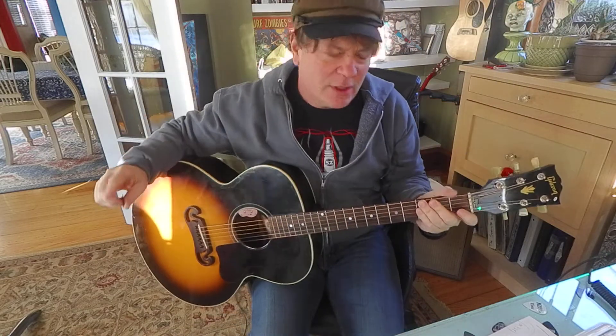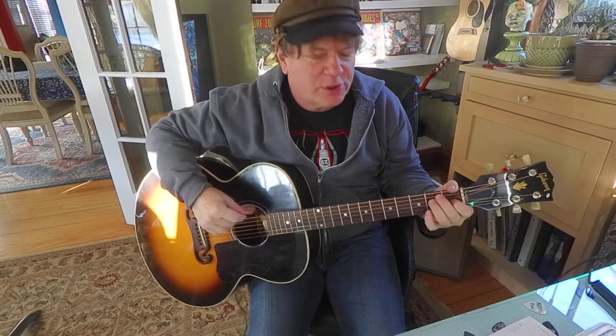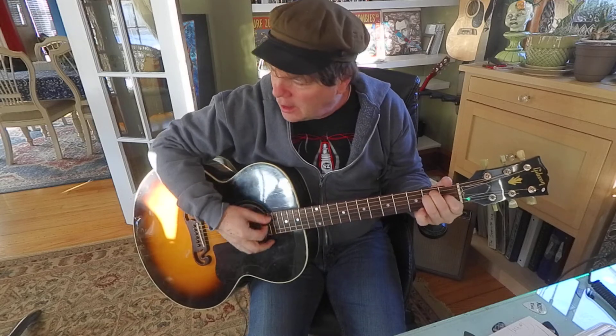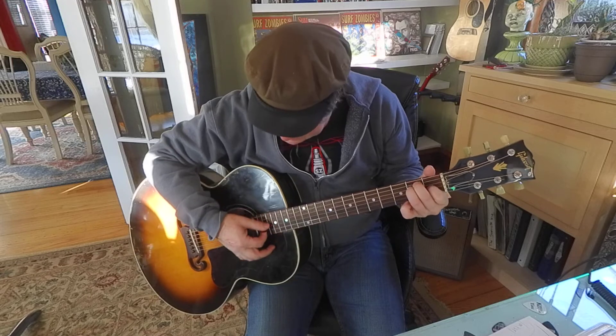Hey friends, let me show you a pretty cool little idea here. If you switch an E to an A minor, you'll notice they're the same shapes. E and A minor are the same shapes and they sound cool — check this out.